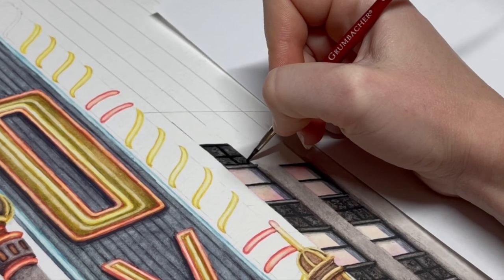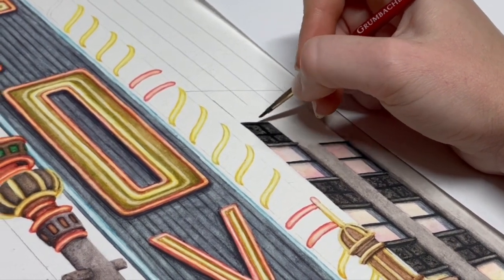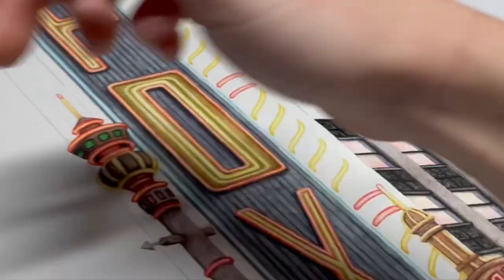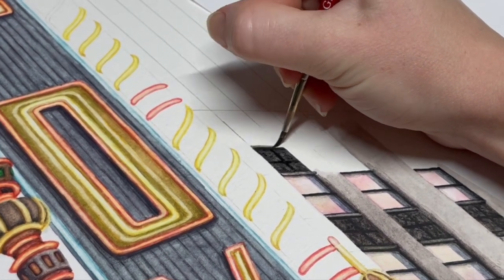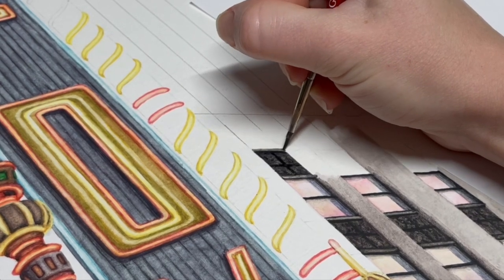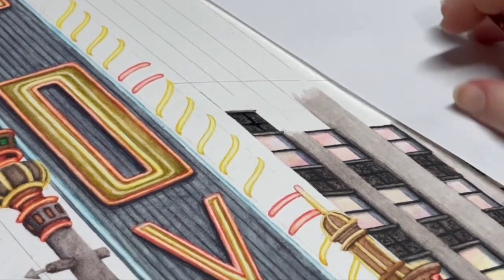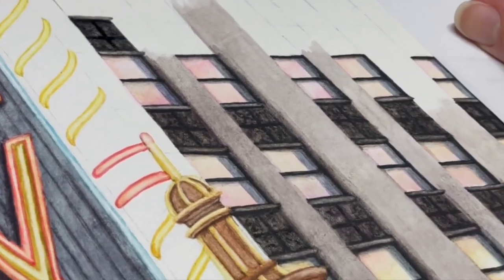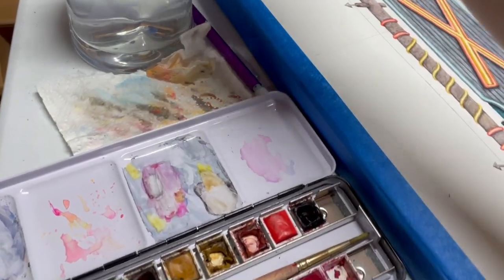I'm so excited to finish this - I just hope I don't damage this painting before that day comes. Thoughts and prayers for me, please! That little piece is done. I guess I have one more ledge, so we'll pop in that ledge above it - and there we go. Easy. So that's about how it's all looking. It could use a little more texture; I'll go back in later and mess with it. I'm just doing that over the whole building, and then we'll go on to the next section.